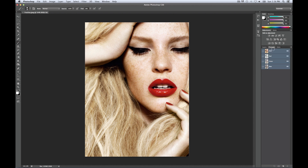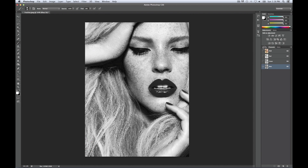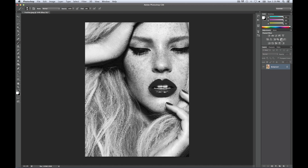Select the layer where the freckles pop the most, which is going to be the blue channel. To select the difference in this layer, go Command-Click and that should select everything. Then go back into your layers and select the Channel Mixer, because this is perfect for getting those freckles really emphasized and beautifully standing out.